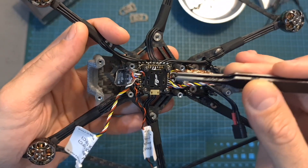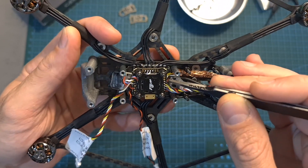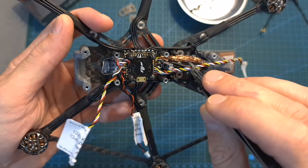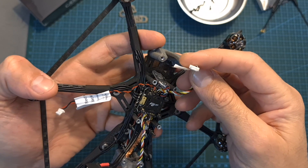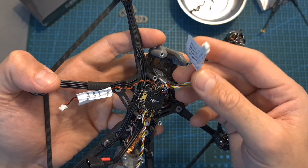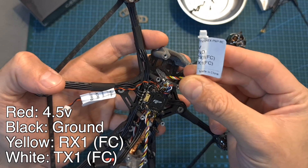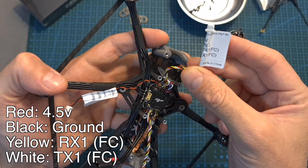In addition, in order to make your life easier and avoid possible mistakes since this is a very tight flight controller, Flywheel pre-soldered the relevant wires for connecting the radio receiver and the Caddx Vista to the flight controller. The four-pin JST connector on the front of the flight controller is going to be connected to the radio receiver. The red wire is pre-soldered to the 4.5V, black to ground, yellow to the RX1 pad, and the white wire to the TX1 pad on the flight controller.